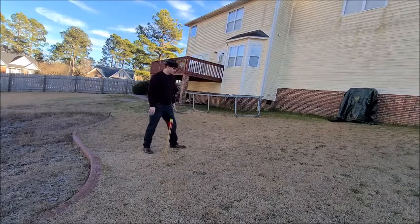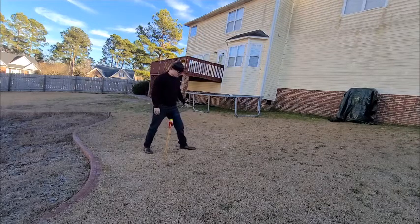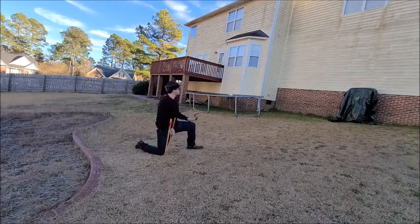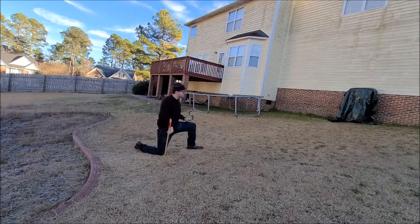Similar situation but a different placement of my knees. The first one I had my left knee down; now I'm going to have my left knee up and my right knee down. Kind of fudged that one a little bit.